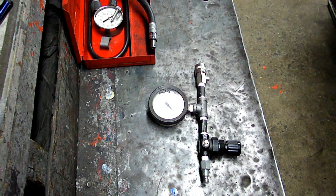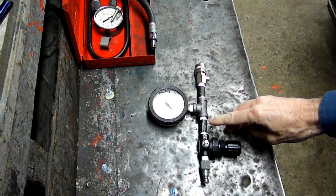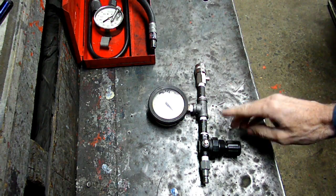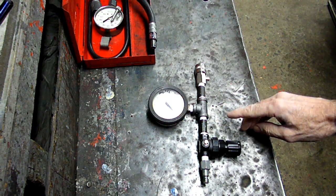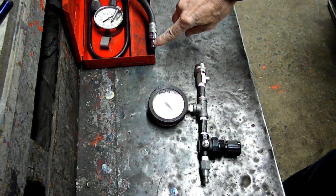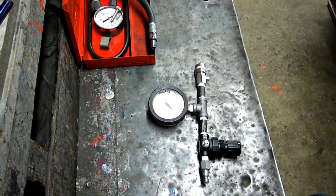Hello everybody, this is another video by Richpin. What we're going to be doing today is taking the leak down tester — the one we made the other day — and we're going to show you how to use it. I've already taken the core out of the hose here off of my compression tester, so we're ready to go.